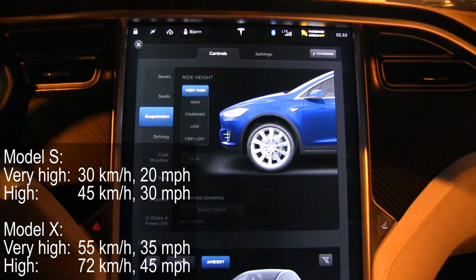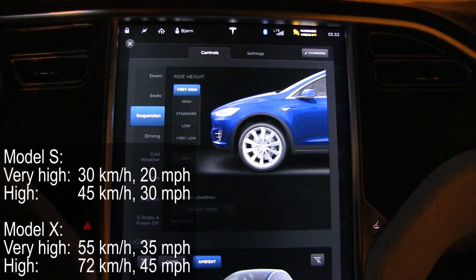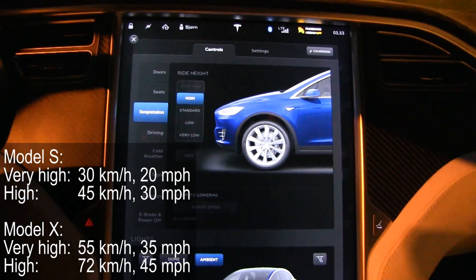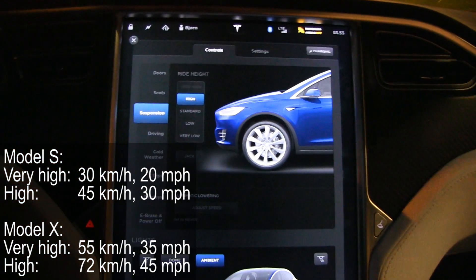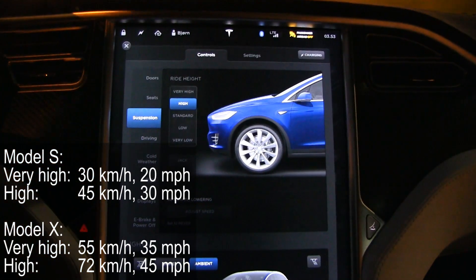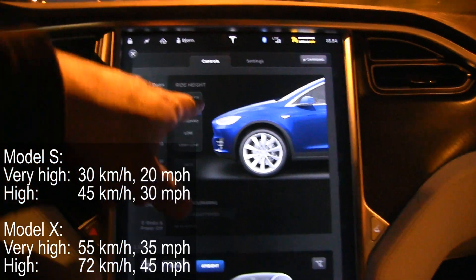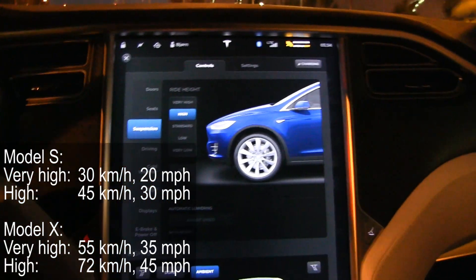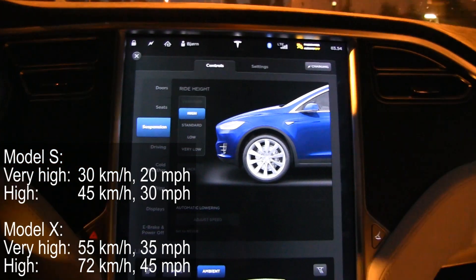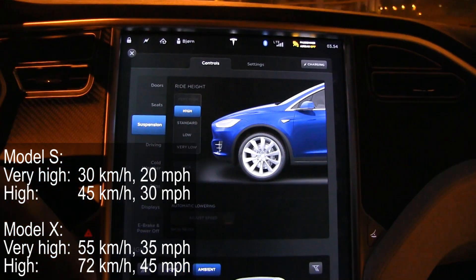In the MOLLE S, you can drive at very high up until 30 km/h or about 20 miles per hour, and the high setting can be driven up to 45 km/h or 30 miles per hour. But the MOLLE X can go faster at higher suspension — the very high goes up to 55 km/h or 35 miles per hour, and the high goes to 72 km/h or 45 miles per hour.